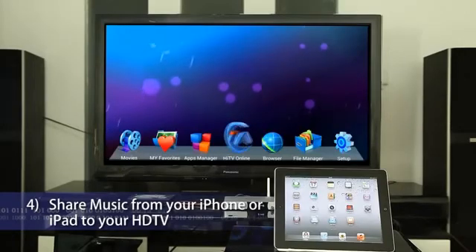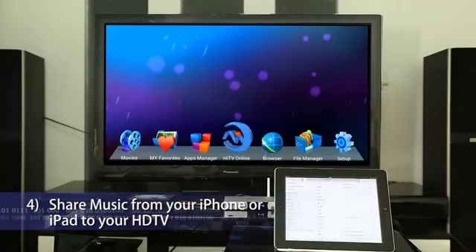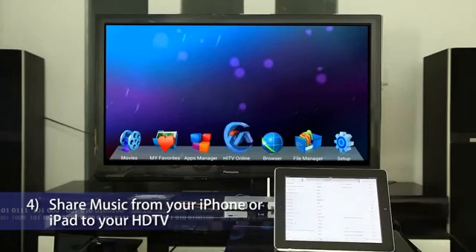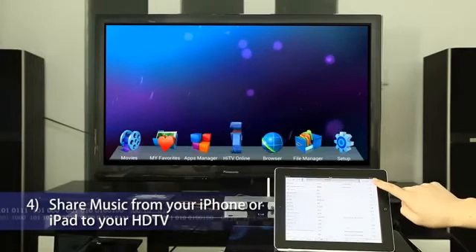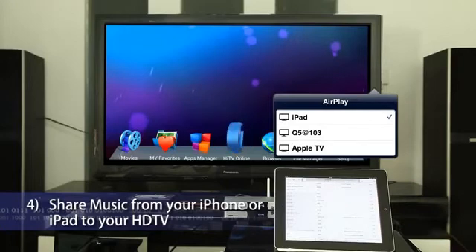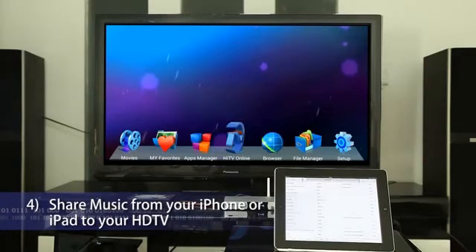Share music from your iPhone or iPad to your HDTV. Click the Music app and select a song to start playback. Click the AirPlay icon and you will see HiMedia Smart TV Box on the same network. Tap HiMedia Smart TV Box Q5 and the song will be played on your HDTV instantly.